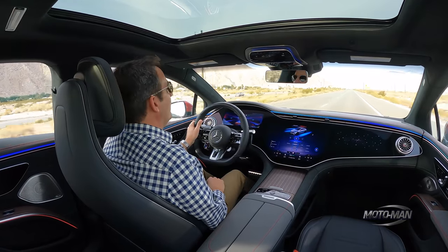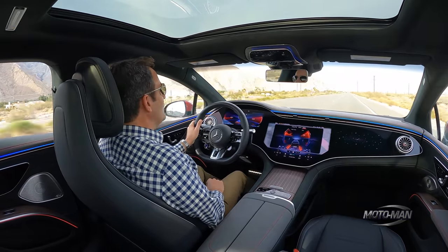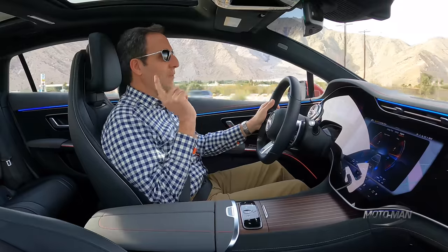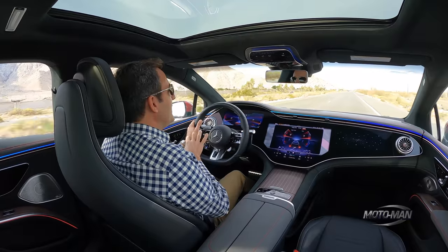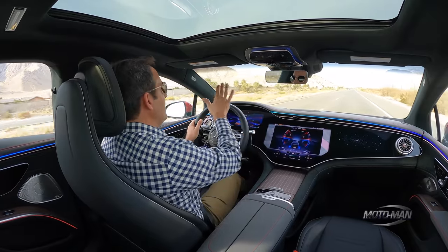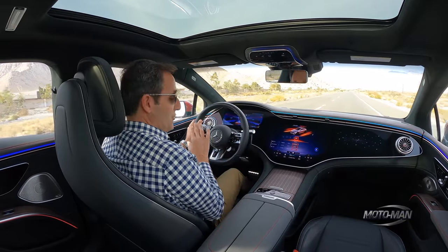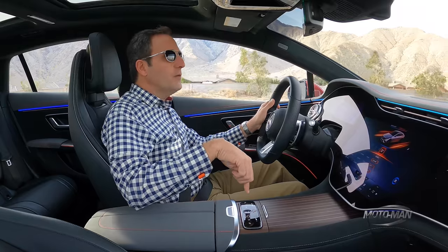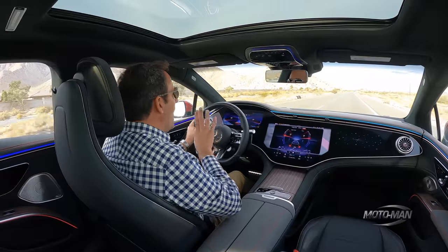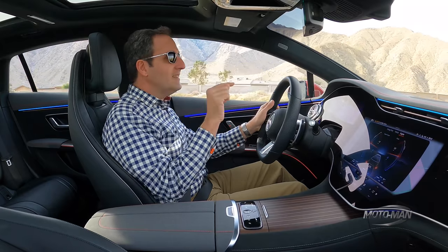Notice you don't really hear anything. There are different sound profiles depending on the drive mode. Let's slow down — we've got a lot of space in front and behind us. Let's go back up to Sport Plus. There are two ways to do this: you can use the haptic feedback button over here, which is very confusing, or just use the toggle switch on the steering wheel. Now I'm going to shut up and let you listen to Sport Plus mode.